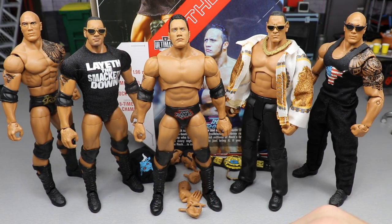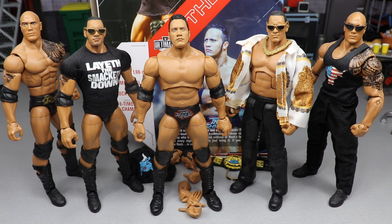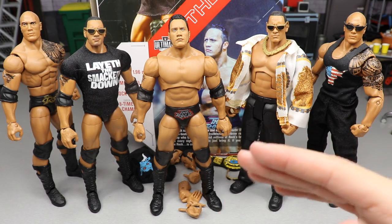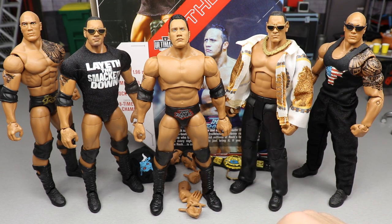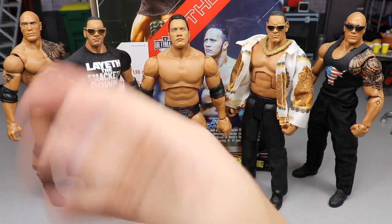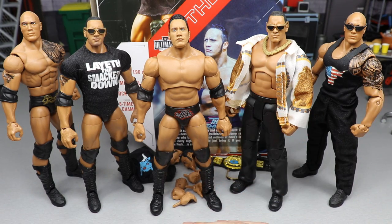For Rock figure comparisons: you have the brand new Ultimate Edition in the middle, an attitude era figure, an Elite 22 fix-up with a custom shirt and pants, the Elite 69 Collector's Edition Walmart exclusive, and the Elite 22 on the far left. You can see the difference across the Rock figures — great to see comparisons. If you took some of these Ultimate Edition head sculpts and put them on different Rock figures, you could make some epic customs and fix-ups, especially with the older attitude era figures. The likeness and details are better on these newer head sculpts.